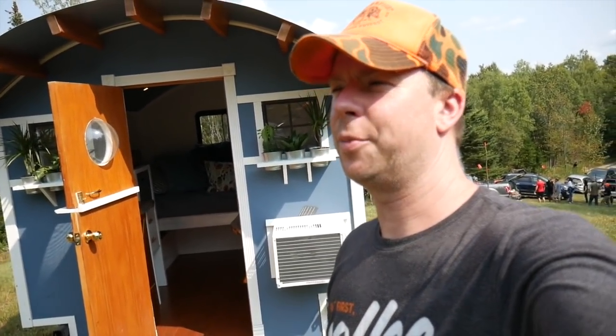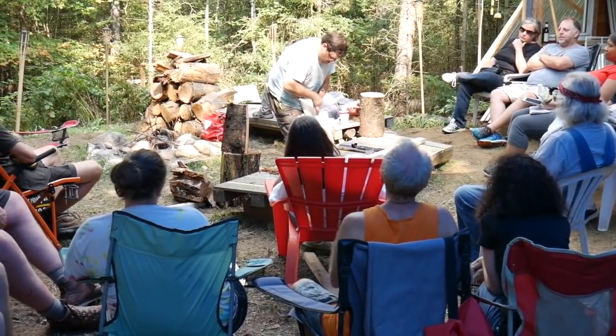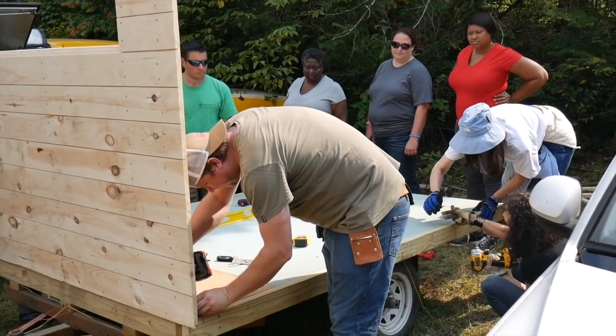What's up, Deke from RelaxShacks.com. We are here at Tiny House Summer Camp 5, Day 3-4, looking like a bum.